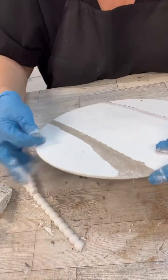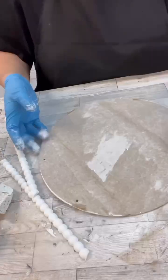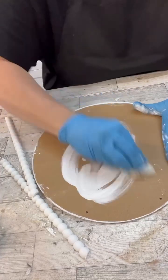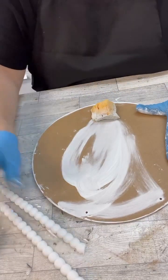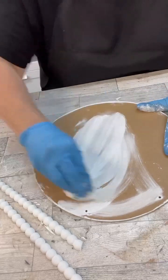So I just pulled everything off of what is the front of the sign, and then we're just going to flip it over and we're going to do the back. Initially I was going to take those beads off, but I was worried that I would break them pulling them off. So I guess it kind of worked out.